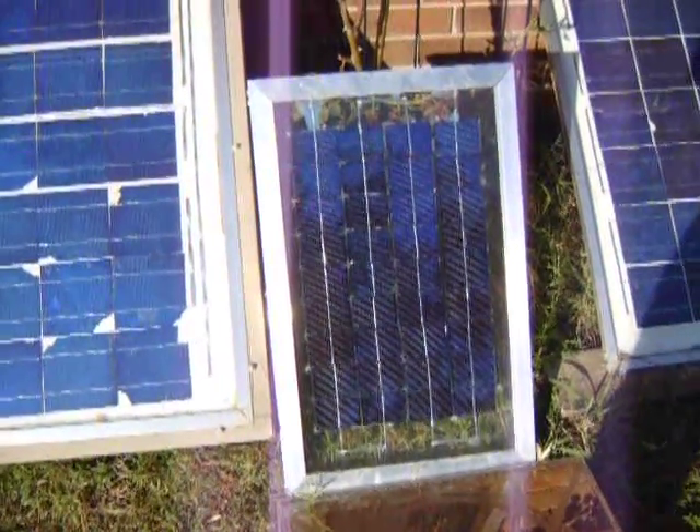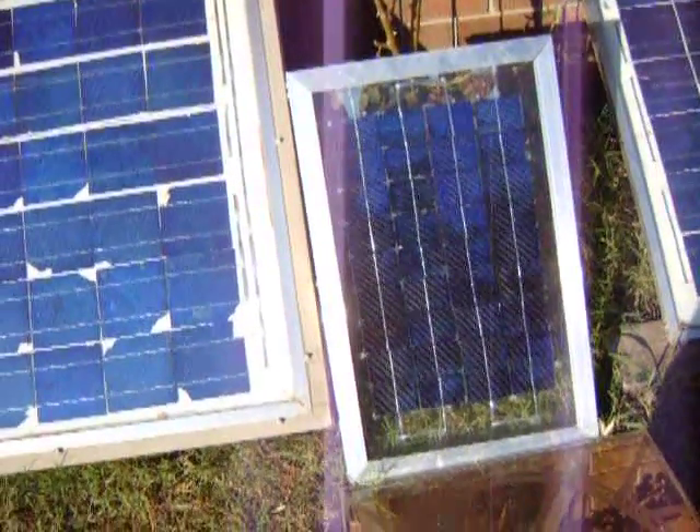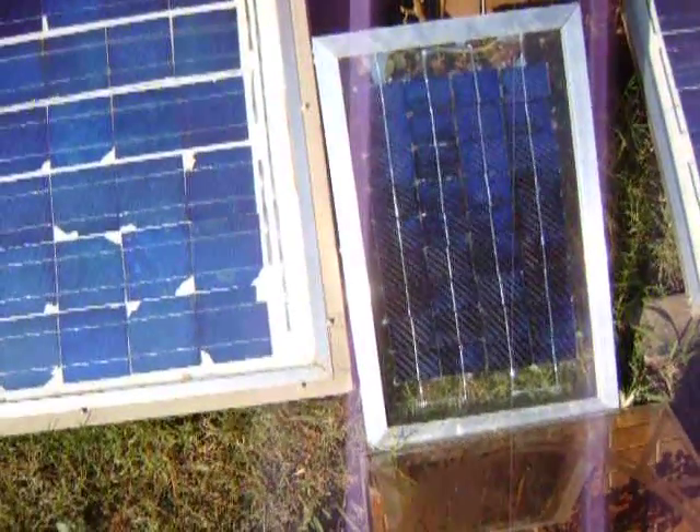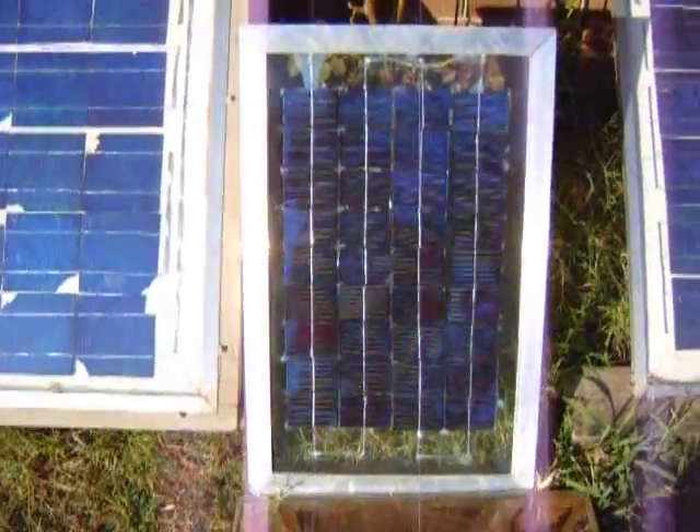A guy on YouTube — I don't know how to say his name right, probably Bi-Pith — wanted to know how to make a 1-amp panel. Well, it just so happens I made a 1-amp panel, and I believe it measures up.